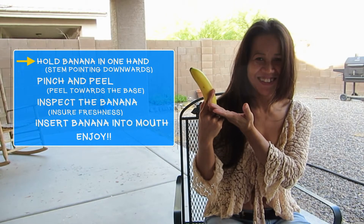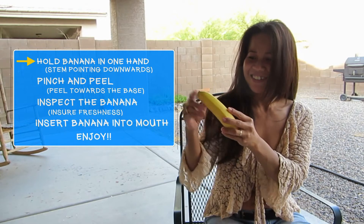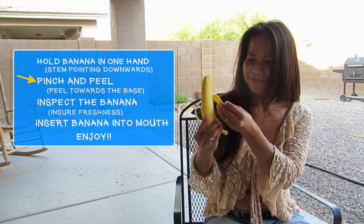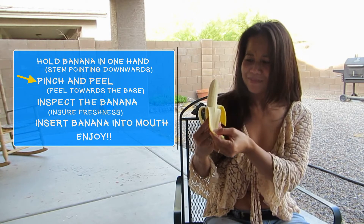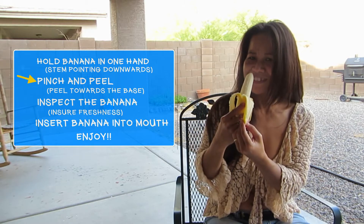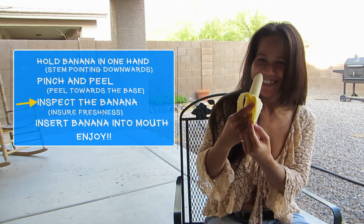Carefully hold the banana in one hand with the stem pointing downwards. Pinch the tip gently and peel the skin towards the base. Inspect the banana to ensure freshness.